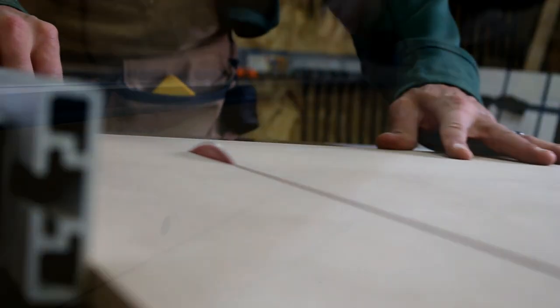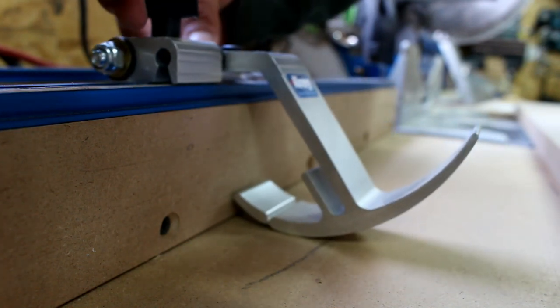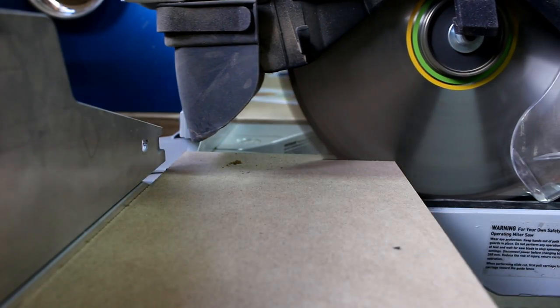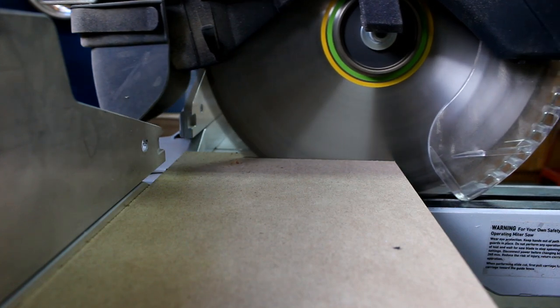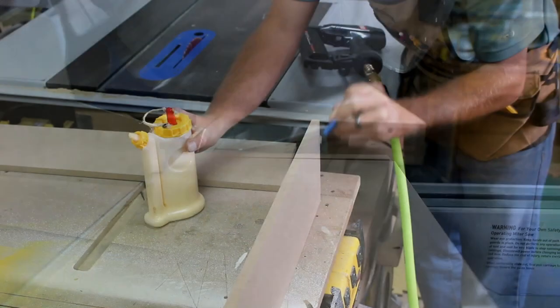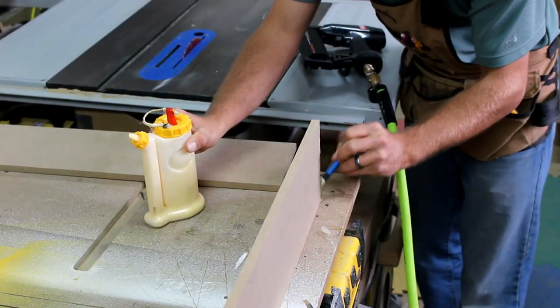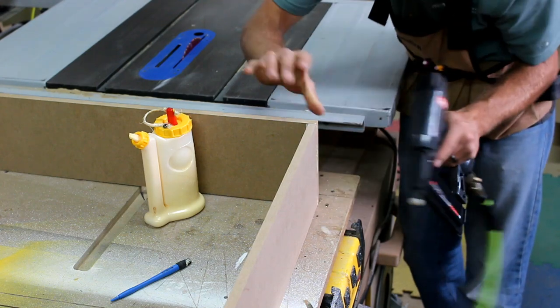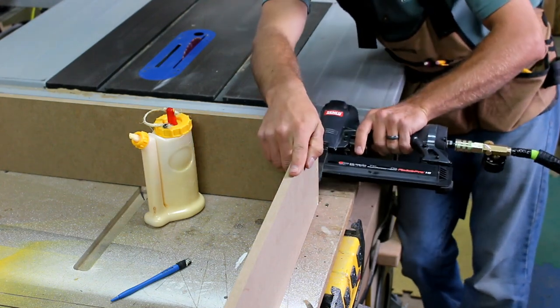Now it's time to cut the parts for the lid. I rip them to width at the table saw and cut them to length at the miter saw. No rabbets for the lid — just glue and three-quarter inch brads.